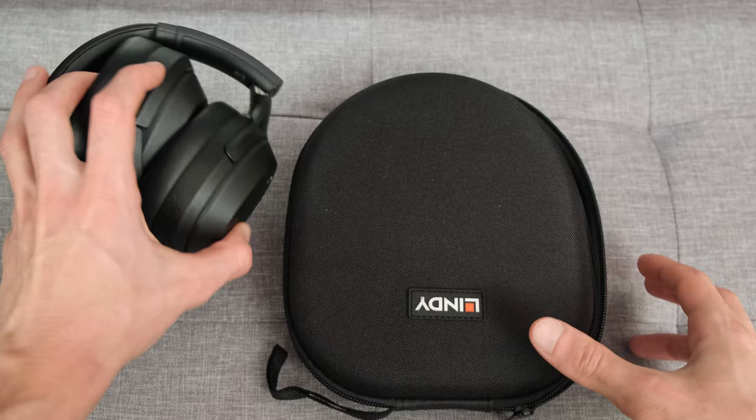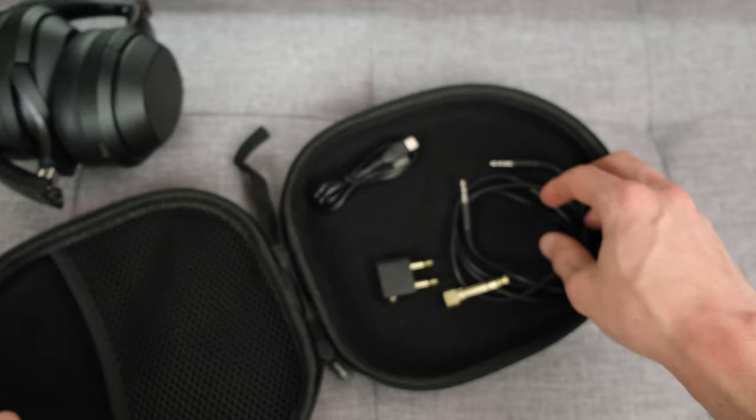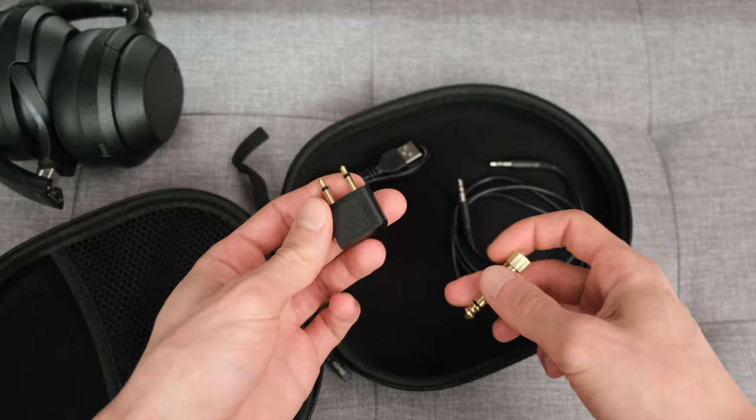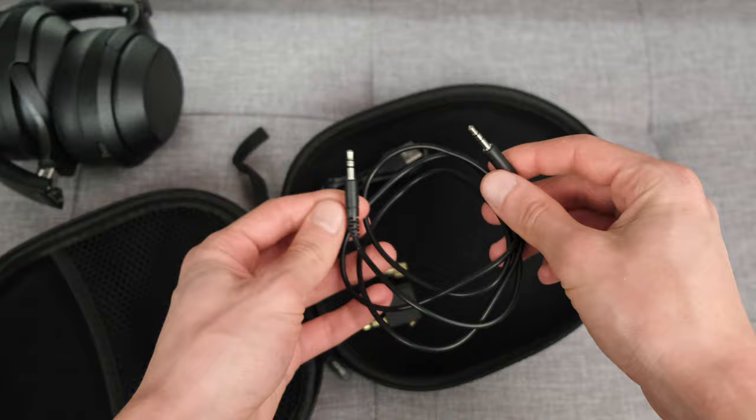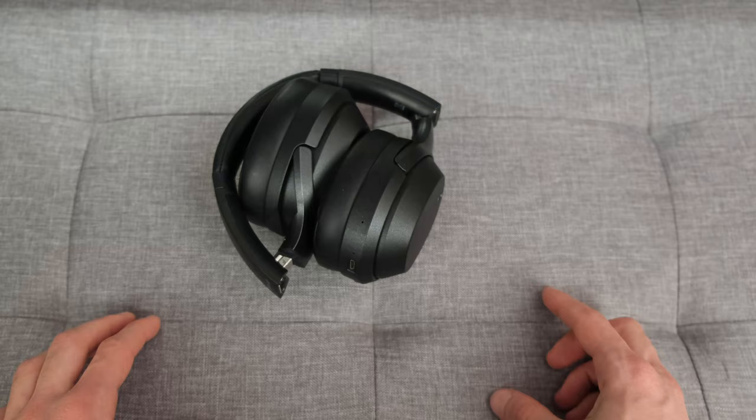To kick things off, let's talk about what you get in the box. You've got the headphones themselves, a hard shell carrying case, a micro USB to USB cable, an airline adapter, a quarter-inch jack, and a silver-plated 3.5mm to 3.5mm auxiliary cable with a straight-line jack on either side.